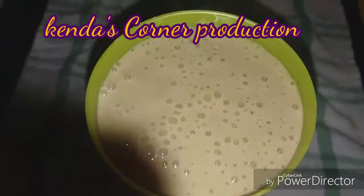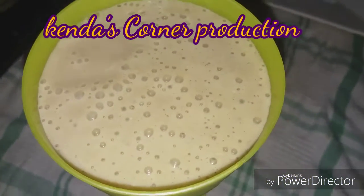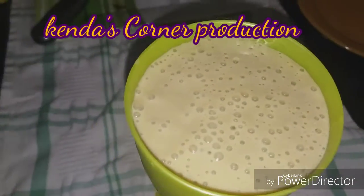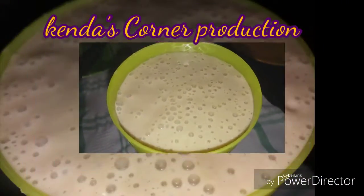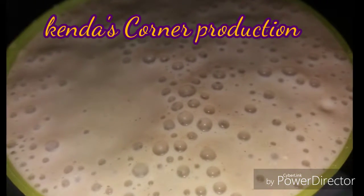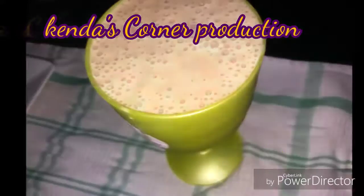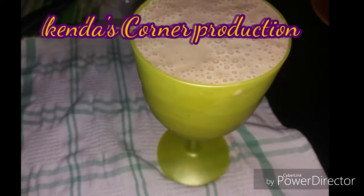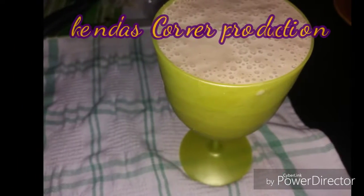You add the granola and pulse it so you will have pieces and chunks of granola within the drink, or you can just sprinkle it on the drink once it is completed in the blender. So this is the end result of my chocolate banana oats smoothie slash punch. I do hope you enjoy watching, and to all my new subscribers, thank you so much for your support and welcome.